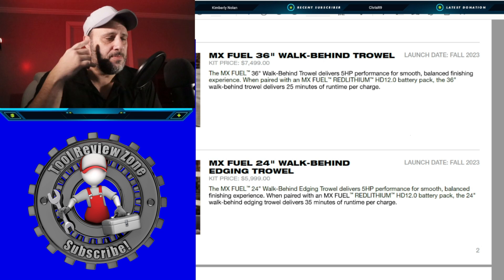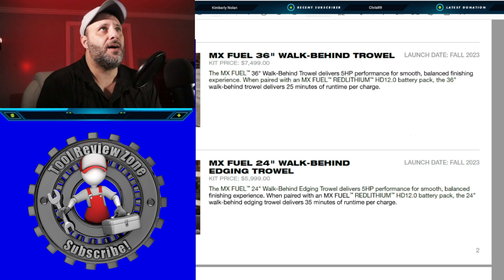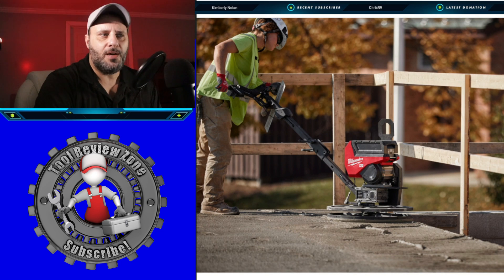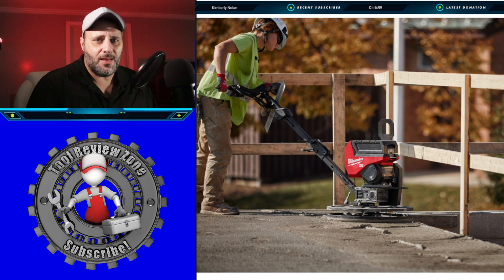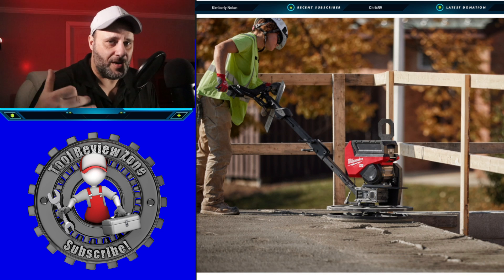The 24-inch walk-behind edging trowel is something I wouldn't personally use, but if you're in concrete, this might be something you'll use. The price is $6,599, and again all of these look like they're coming out in fall 2023. You can see that the battery goes right up on top — this is a very large battery, not like your M18. These are for very industrial, professional-grade tools.